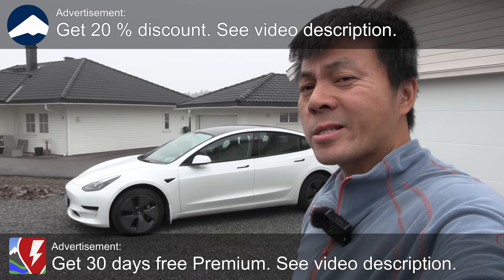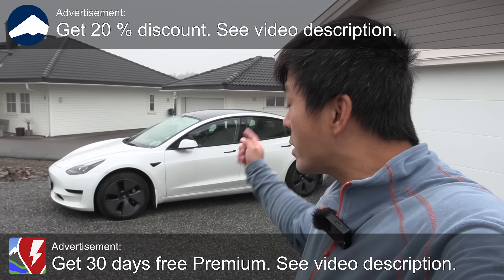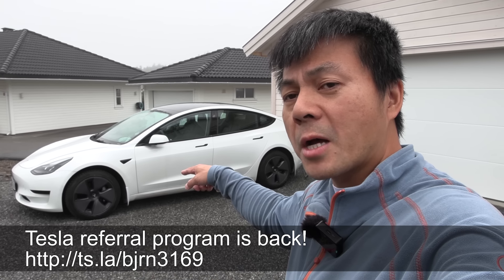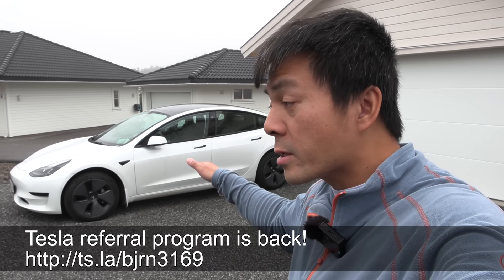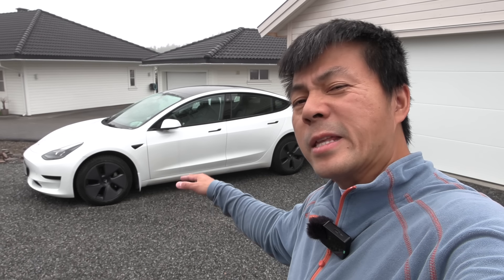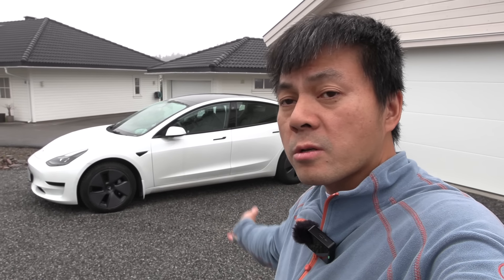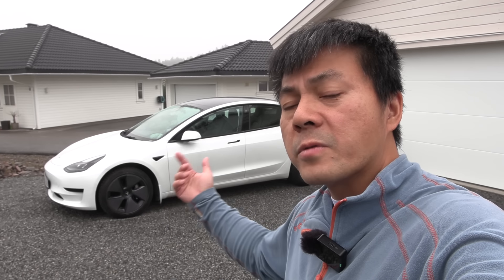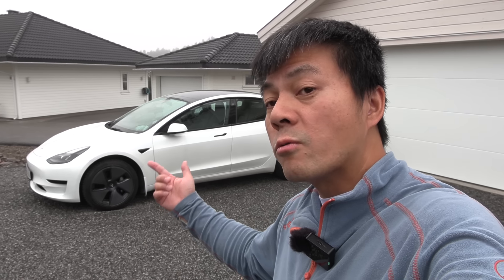Today we're gonna do a degradation test, and as requested from you guys, we now have a car with an LFP battery. This is a Tesla Model 3 SR Plus 60 kilowatt hour. It's a 2022, so it's two years old. It has 60,000 kilometers on the odometer. I need to find something with 100,000 kilometers, but this is close enough. We always want to know how much degradation these LFP batteries have — they're supposed to have low degradation. So let's find out.